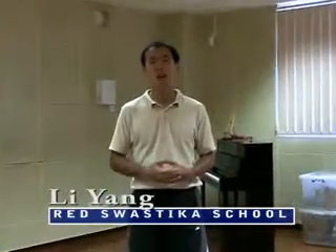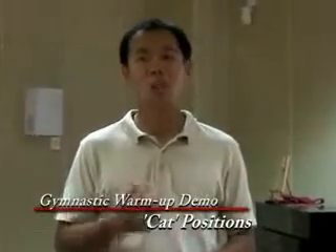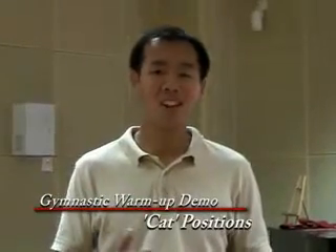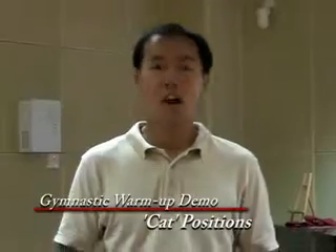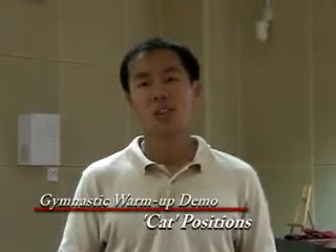Hi, my name is Mr. Sin and I am here to show you how to teach gymnastics to primary school children. The first thing that I would do for a primary school class would be to teach them warm-up activities. The first four warm-up activities are called cap positions. All together there are four cap positions that the students ought to know.